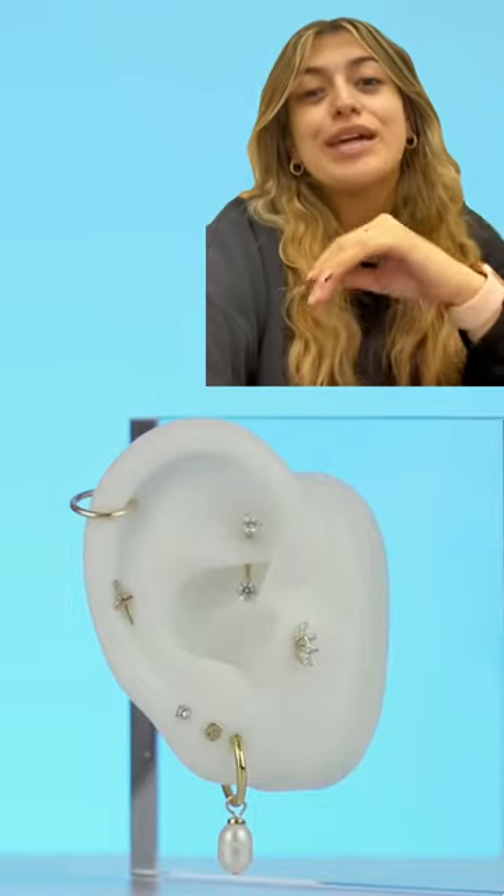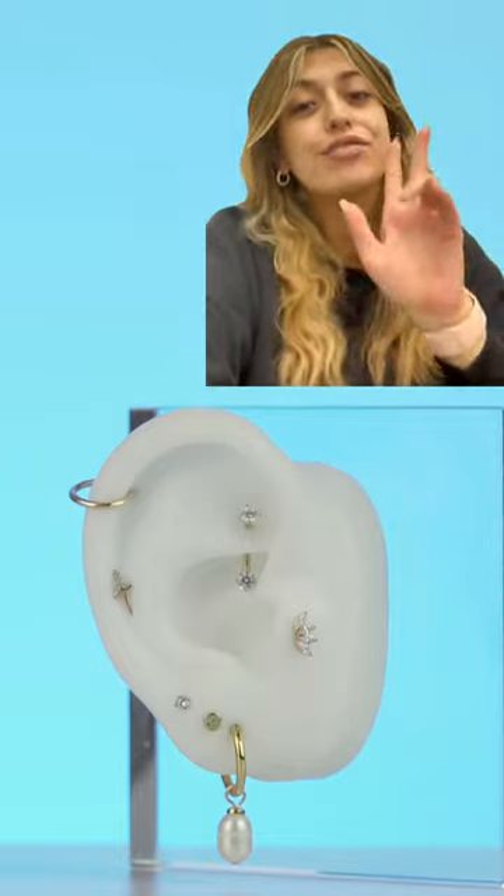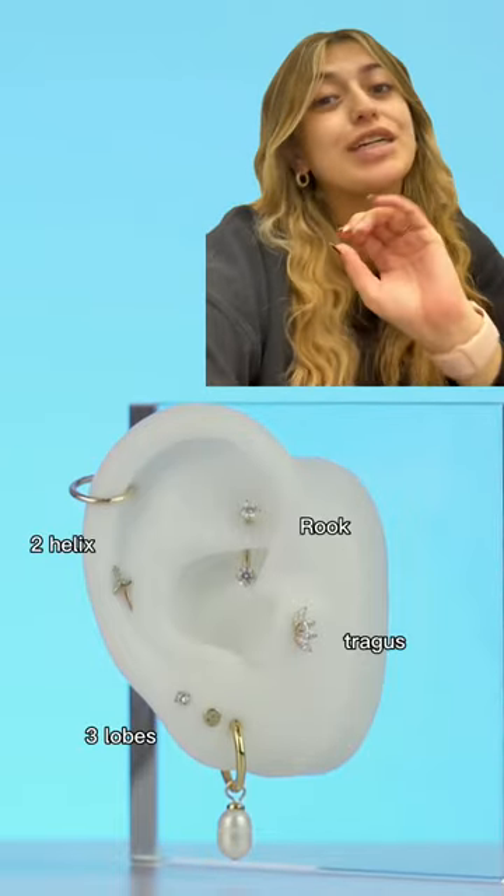Hi everyone, I'm going to show you guys my favorite ear combination. This is the look that I styled. I personally think everybody should have three lobes, two helixes, a rook, and a tragus to spice things up.